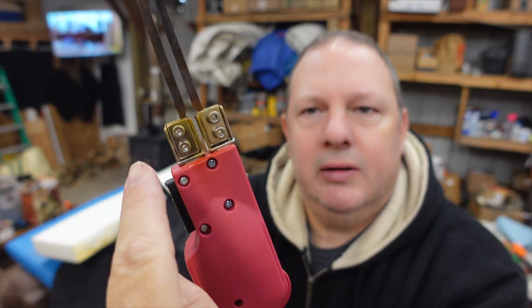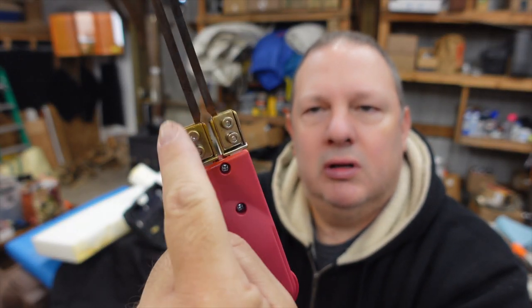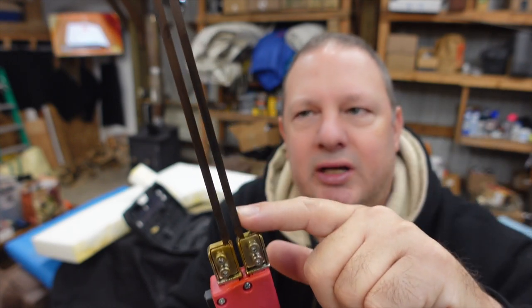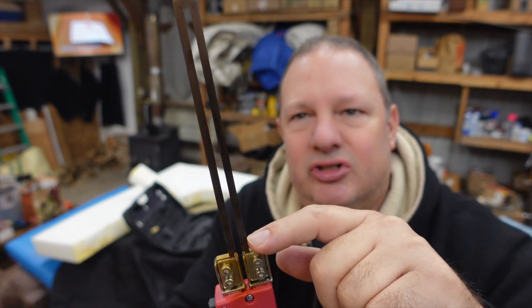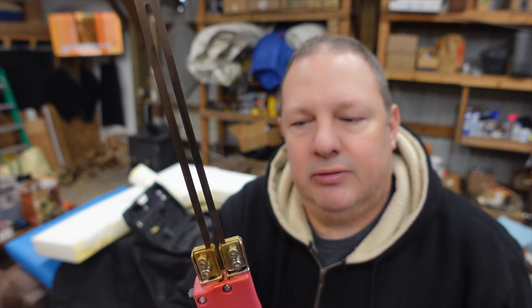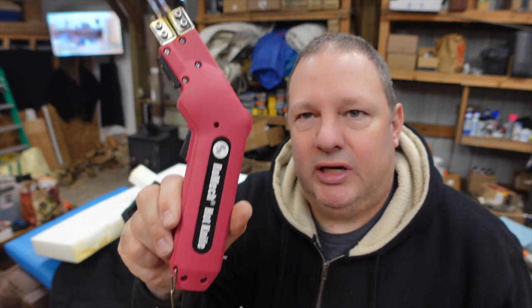Right here are actually four allen head bolts to help keep the blade in. I think this is a six inch blade, and the other one's either eight or ten — I don't recall. Obviously you can cut six inch foam also, but it's a nice little tool.